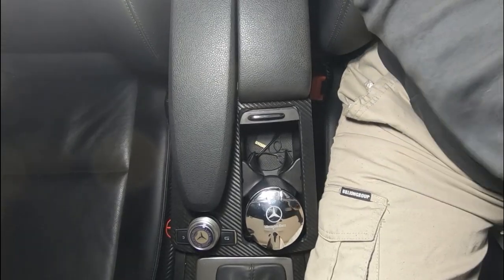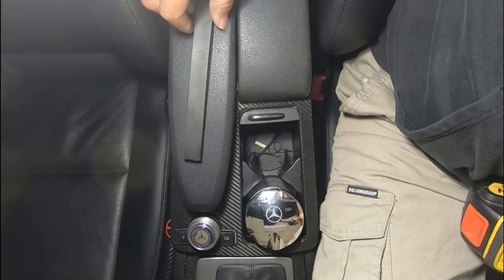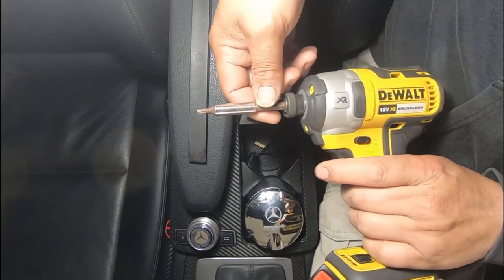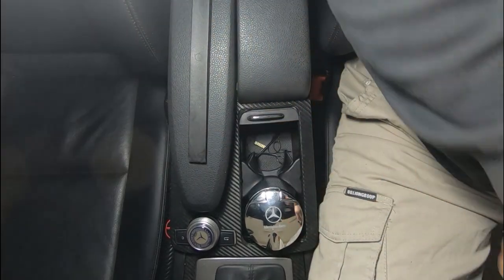All we need to get this job done is a trim removal tool and a T20 screwdriver. I'm just going to use a power tool because that's what I like to use.